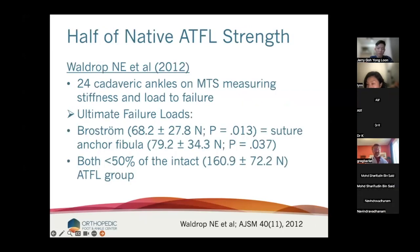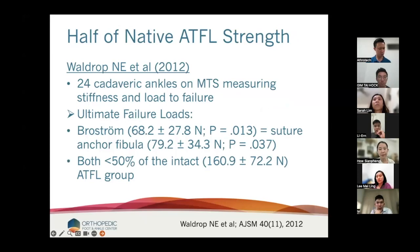Now it's not as strong as we think it is, despite our patients doing well. This is Norm Waltrip 2012 — he took 24 cadaveric ankles, put them on a material testing machine, and wanted to measure stiffness and load to failure. He found that ultimate failure loads of a Brostrom reconstruction — whether side-to-side suture or suture anchor into the fibula — were equal. But both were less than 50% of the intact group.